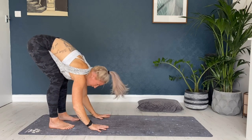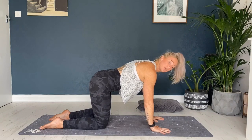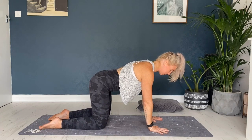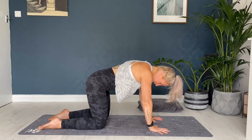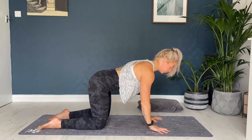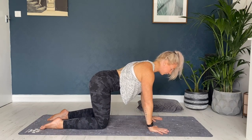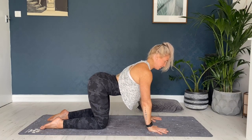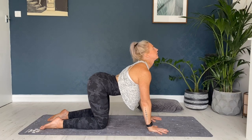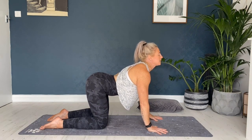Release and come down onto all fours into your tabletop position. Take the hands shoulder width apart, spread the fingers wide, take the hips over the knees, tops of the feet pressing down into the floor, working into the lower back, coming into our cat and cow. As you breathe in, lift up the tailbone, drop the belly, and lift the chin up towards the sky, really moving into this lower back.